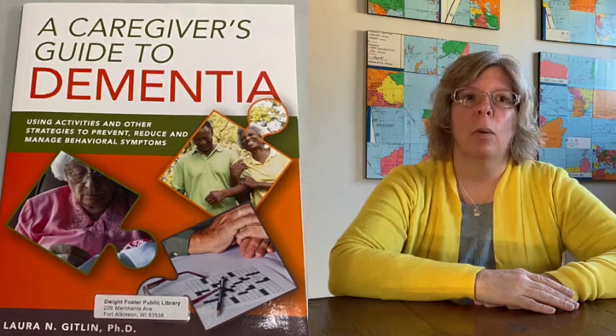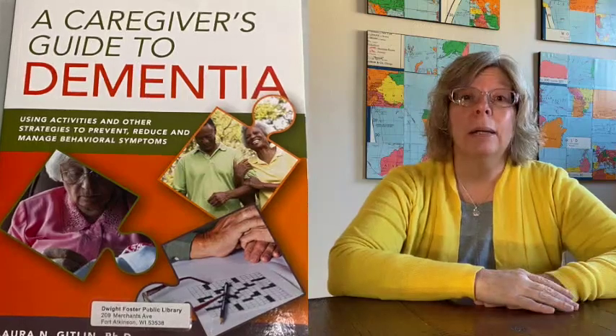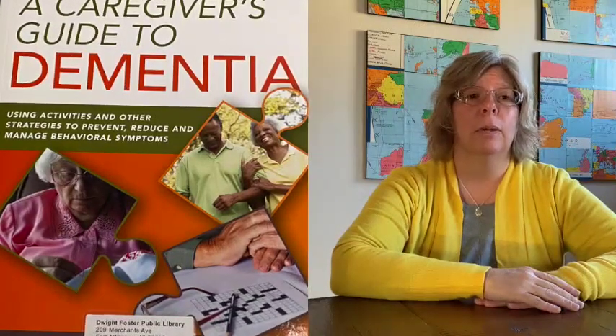In our patriotism kit, we have different items. Our first item is A Caregiver's Guide to Dementia by Dr. Laura Gitlin. She talks so much and gives so many great tips — the ones I shared came from that book, but there's so much more in there. It's an incredible wealth of knowledge, and that book is included in all five of our different kits.